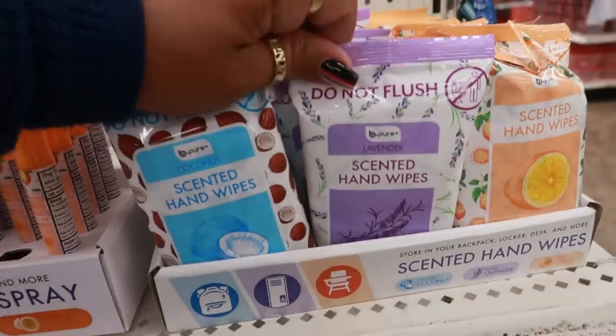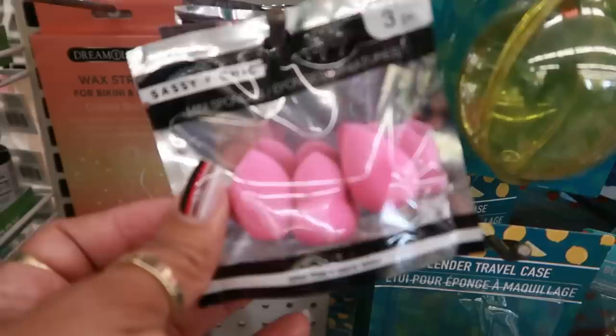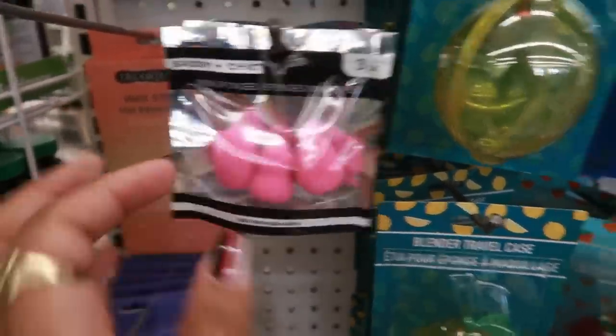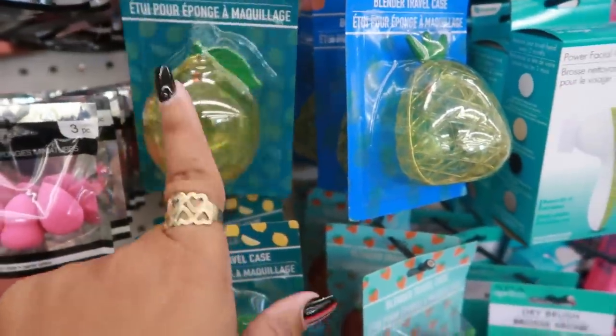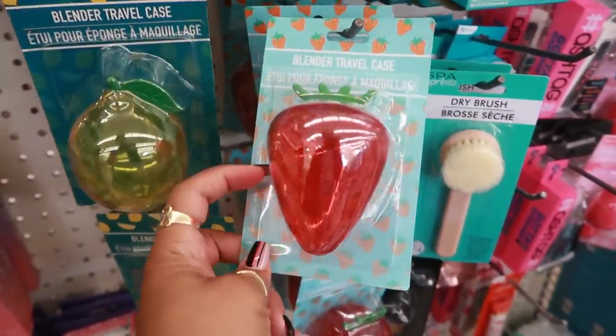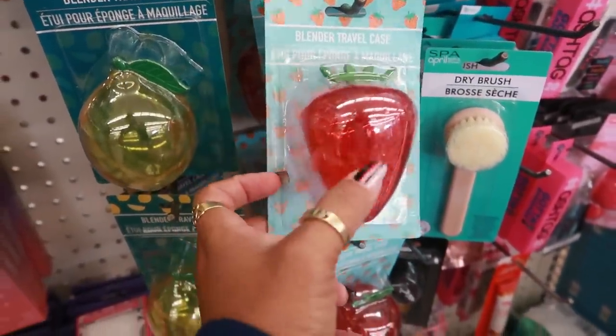Or you can just get the hand wipes. Here's more of those little mini sponges by Sassy and Chic — you get three. And then there are blender cases shaped like a lemon, pineapple, and strawberry.